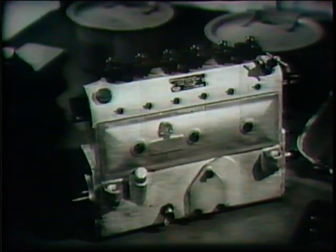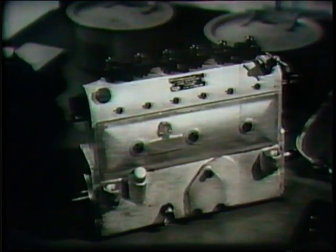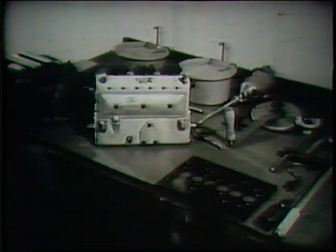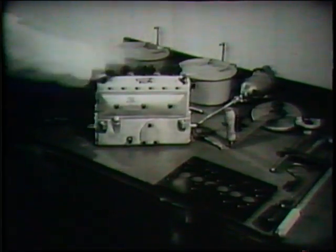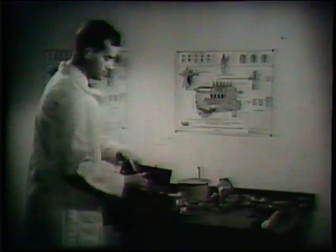The compression ignition engine is very sensitive to the timing of the injection pump, and whenever a pump is overhauled it is most important that it be retimed both in relation to the phase angle between the various cylinders, and to the engine by means of the spill method, which has the advantage of not requiring elaborate apparatus.